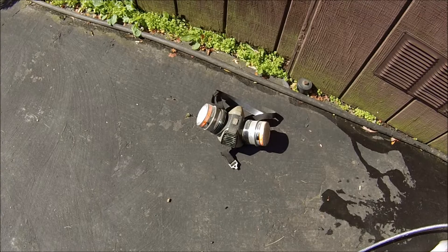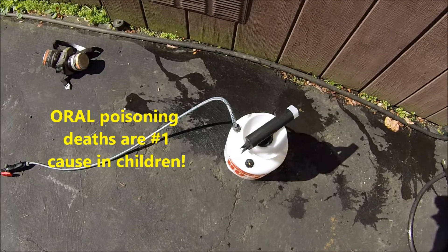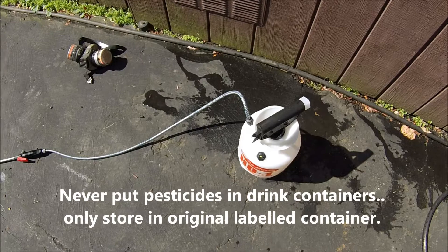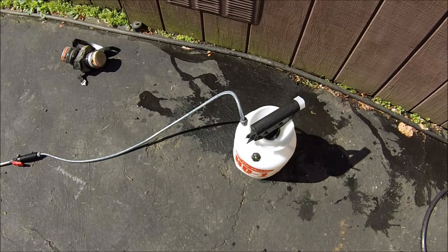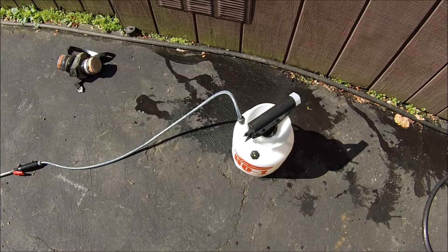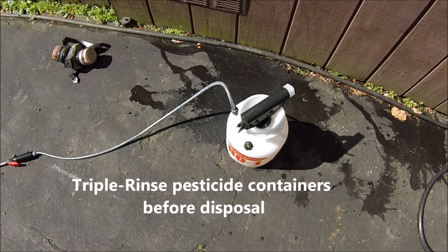And then, oral poisoning is the number one killer of children with pesticides. So you want to make double sure that you never put a pesticide in a standard drink container like a milk carton, a pop bottle, or a 2-liter soda bottle — anything like that a child might mistake for something they can drink. Always keep pesticides in their original containers.